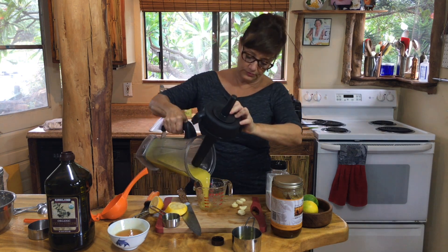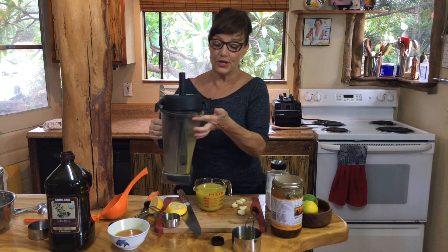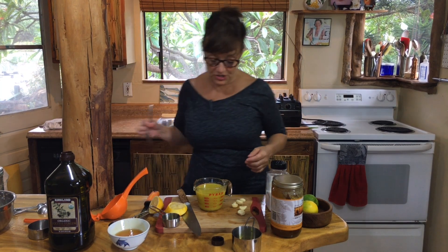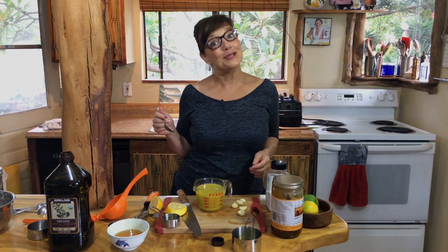Need a drum roll. Oh my gosh, that looks so good and the consistency is perfect. And I'm going to take a little taste. You can adjust this — add more honey, not salt. I think it's perfect.